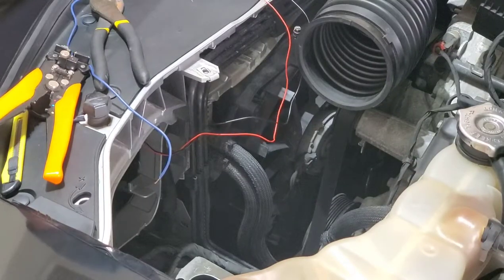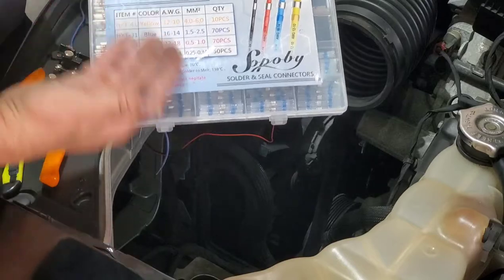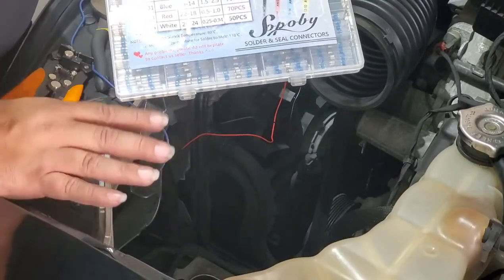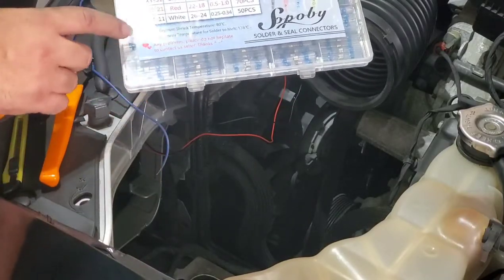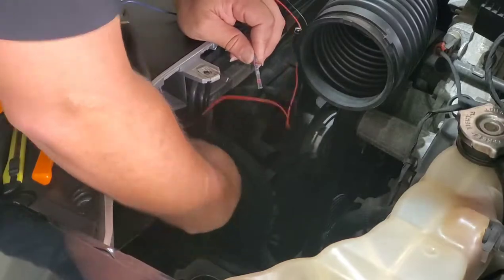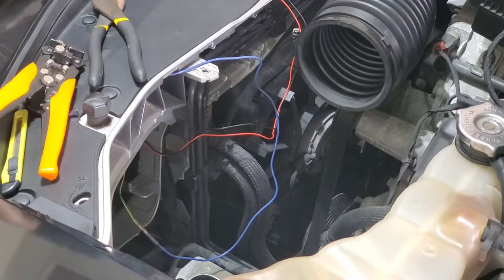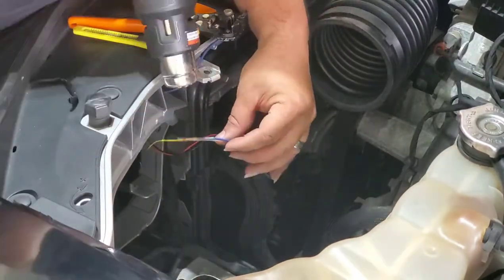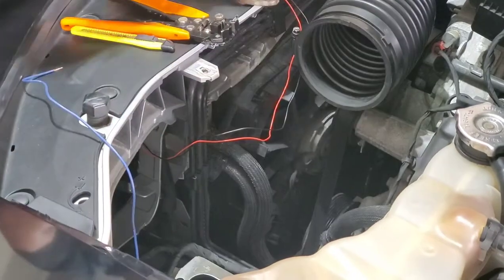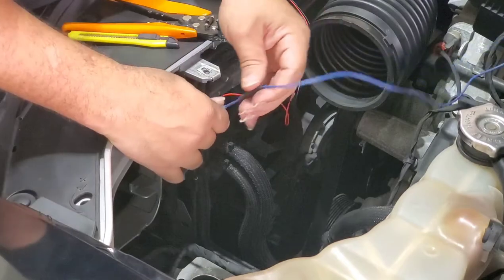Now moving on to wiring — wiring is the most tedious part and the one that takes the longest. I'm using these butt connectors which are heat shrink with solder right on them and seals on both sides. You can use either a lighter or, in my case, a heat gun. When using these butt connectors it's simple: you put one wire on one side, two wires on the other side meeting in the middle, then use your heat gun or lighter to heat it up until you see the solder melting. I also added a heat shrink on top to complete the seal — it looks more professional that way.